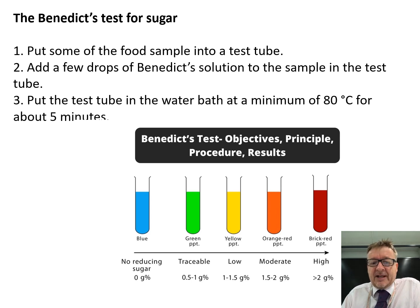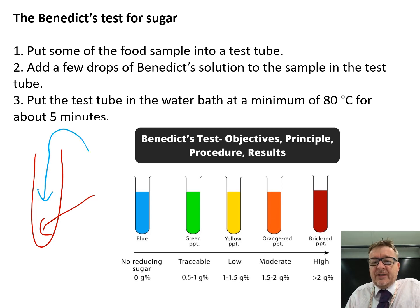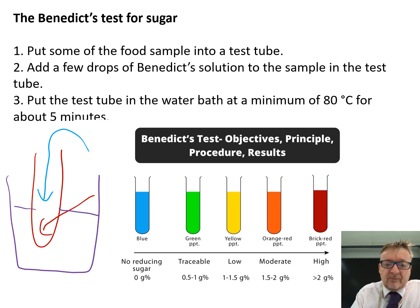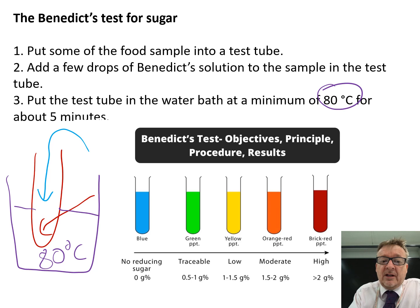The next one is the Benedict's test. The most important thing about Benedict's test is that it has a variety of different colours that come out of it, and you also heat it. Get a test tube, put your food into the bottom, then add a few drops of Benedict's solution — which is blue. Give it a good shake, then put it into a water bath at 80 degrees C. You don't directly put it over a Bunsen burner because it will boil too quickly. You put it in a water bath to keep it at the correct temperature, and you do it for five minutes.